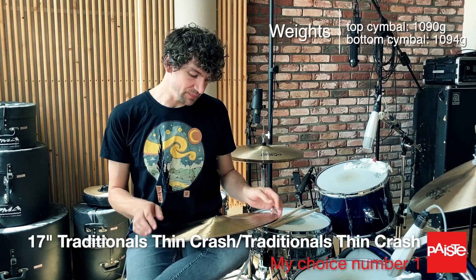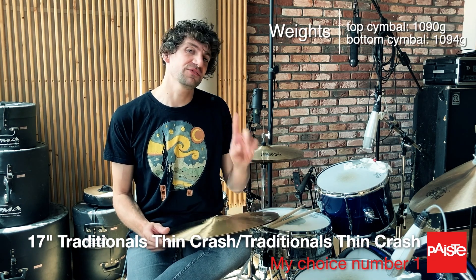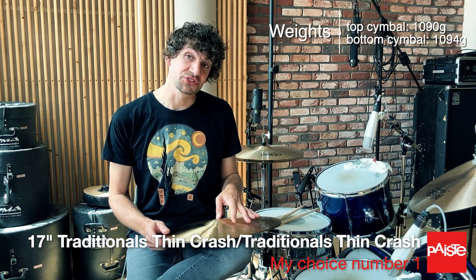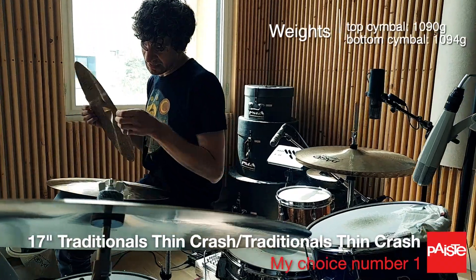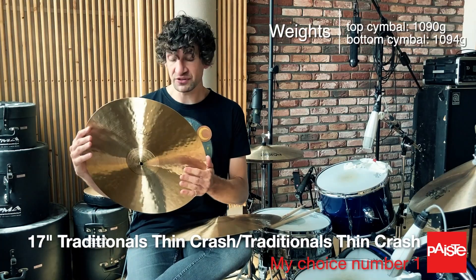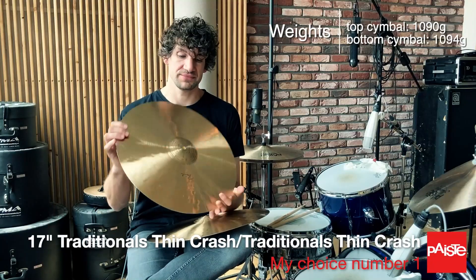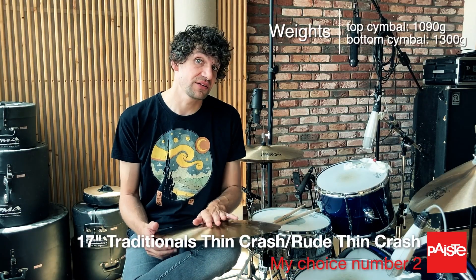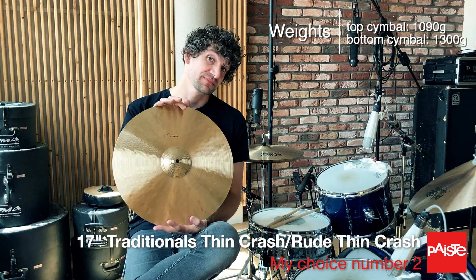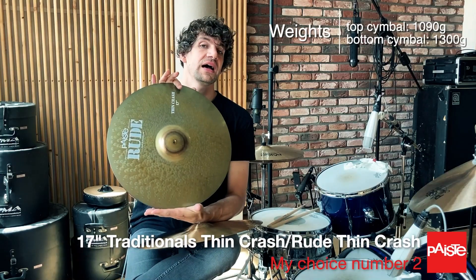The first one that I want to pick is the classic Steve Jordan combination. It is funny though — I asked about that because I wasn't sure about it. But this is the exact combination that he uses, that he prefers, and that is a traditional thin crash over a traditional thin crash. The second combination that I really liked was the traditional thin crash as a top and the root thin crash as a bottom.